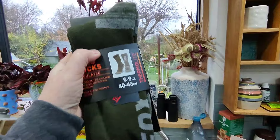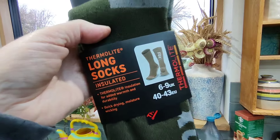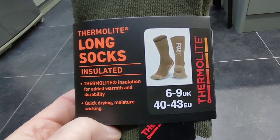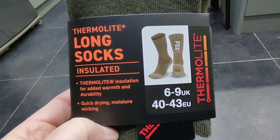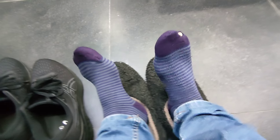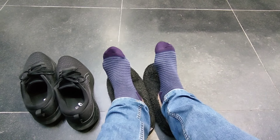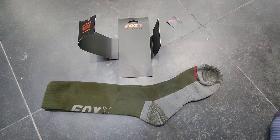So these have come in the post — these are made by Fox. I'm gonna put these on. It's been a freezing cold day. It says thermal light, insulated for added warmth and durability, quick drying, moisture wicking — fancy words. I've had these normal socks on through the day, I definitely need new socks, and I've been cold all day long. Let's put these new thermal socks on and see if it makes a difference.